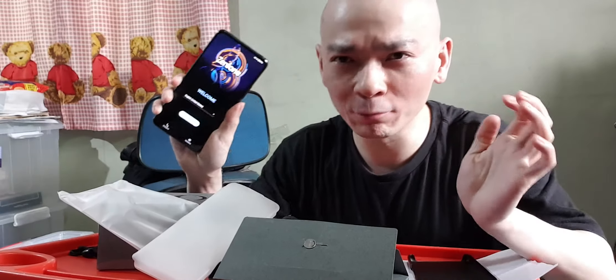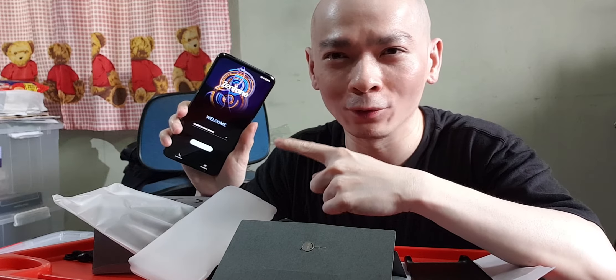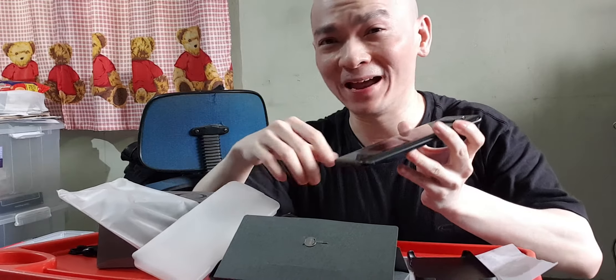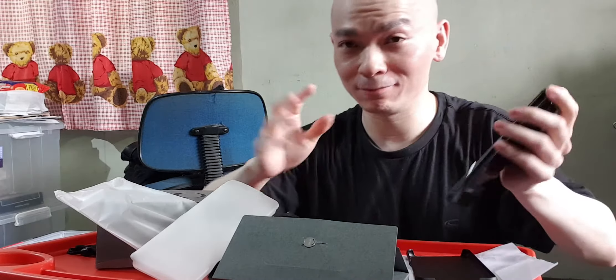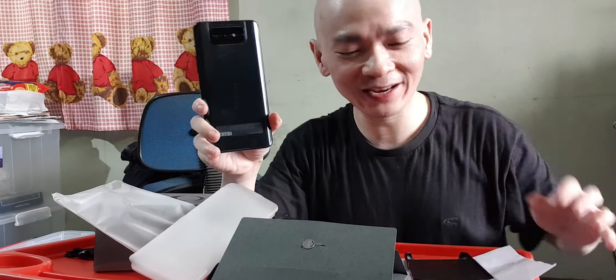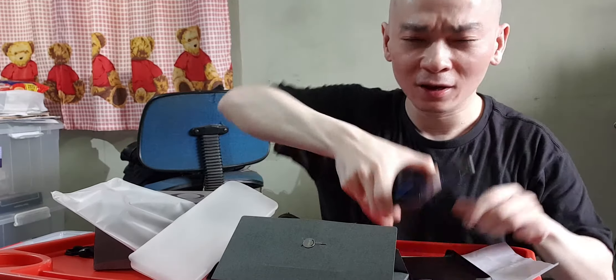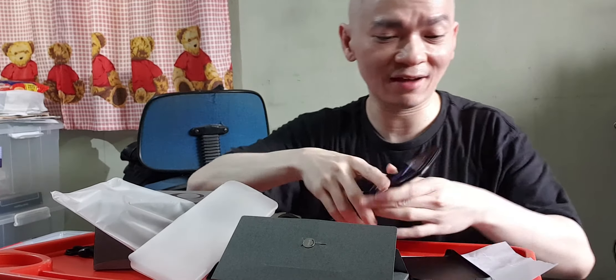One more thing — this phone is not waterproof. For me that's fine because it's easier to repair and replace the battery later without worrying about waterproofing. It also doesn't come with wireless charging, which I'm okay with — you charge it the normal way. Just keep in mind it's quite heavy.